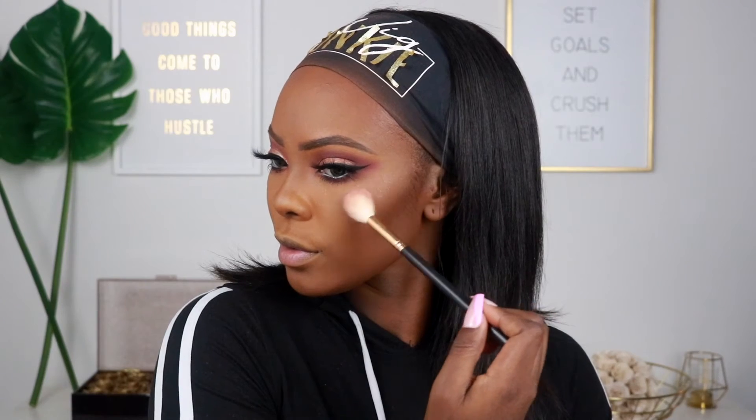For highlighter we're using the Fenty Beauty Killawatt Highlighter — this is my favorite. Look how pretty and pink it is! I especially love it for an all-pink look; it gives little glitter speckles all over the face in person. I'm also applying it on the cupid's bow, tip of the nose, and upper bridge. For blush I'm using the Morphe 8C Cool Pro Blush Palette in the color Queen — I've been really into blush lately.